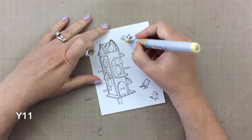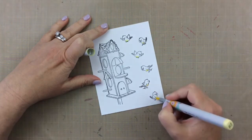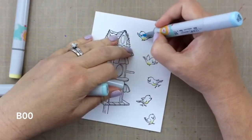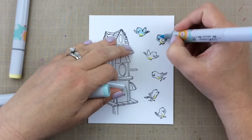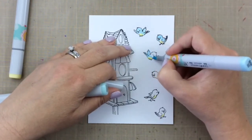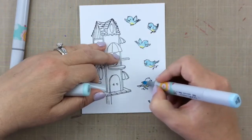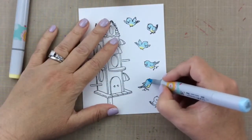Today I'm going to use Copic markers to color in these cute little birds, and I actually got the inspiration from the packaging from Art Impressions. Art Impressions really has some great packaging with colored images and ideas for you, and it just makes it so easy. These images are tiny, so it's really quick to color in these birds.